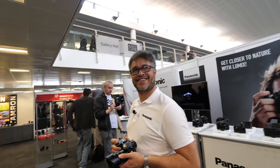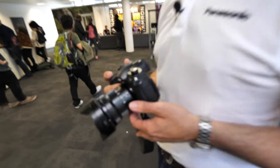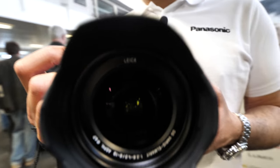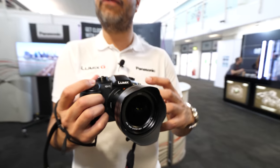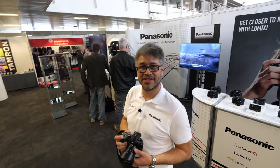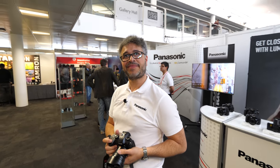I'm using the new Saramonic UWMic9 — a dual lav wireless system I just bought today. For video blogging, it's actually quite cool to have a very wide lens, particularly if you're shooting in 4K and only want HD content. If you shoot really wide, you can crop down to HD — with four times the resolution of HD, you can create pseudo second cameras. Shoot wide and crop down so it looks like you had more than one camera at the event.